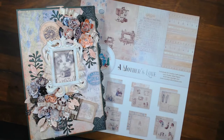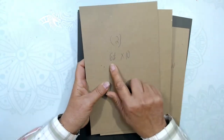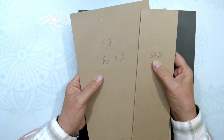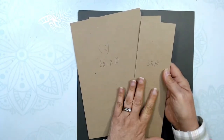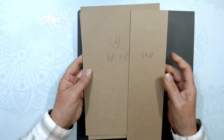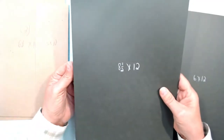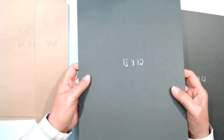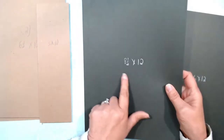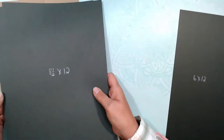Here we go with the tutorial. We're going to start with the covers. You'll need two pieces of chipboard that are six and a half by ten, and one piece that's three inches by ten. I wanted a much bigger spine than I normally use, to have lots of room for ephemera. To cover them, you'll need cardstock — I'm using the olive color artisan cardstock. It's a beautiful color and will go nicely with a mother's love theme.